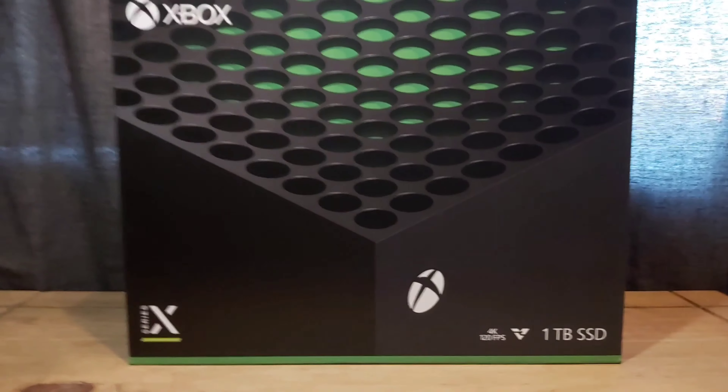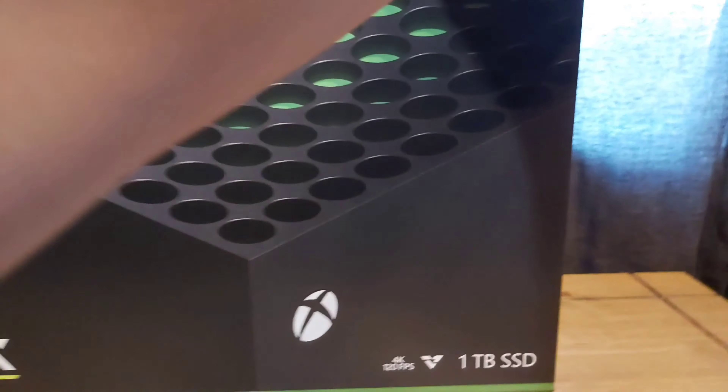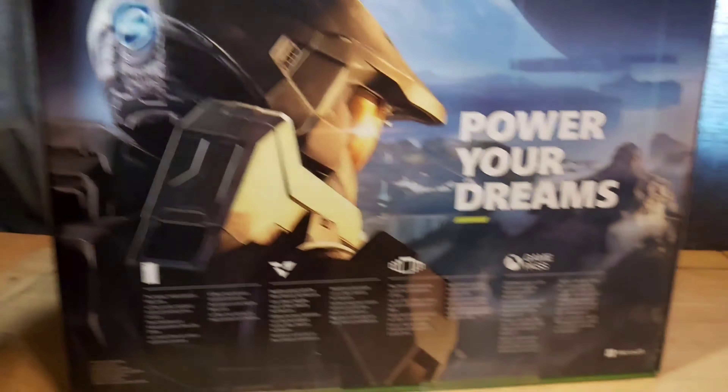Hello everybody, today I'm really gassed because we are unboxing the Xbox Series X, so let's get straight into it. Here we have the Xbox Series X box — the box of the box. We're going to show you the box itself and then we'll get into opening it. Hello Master Chief!